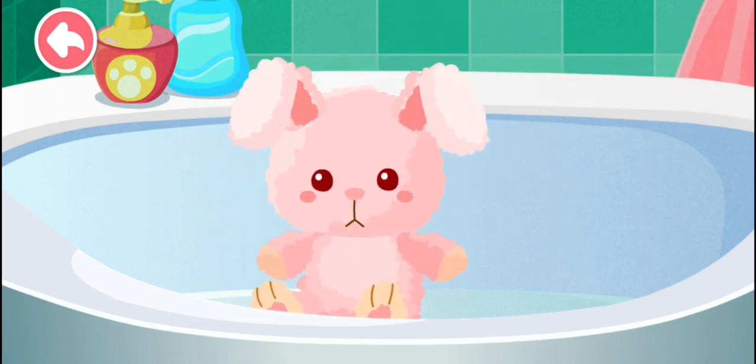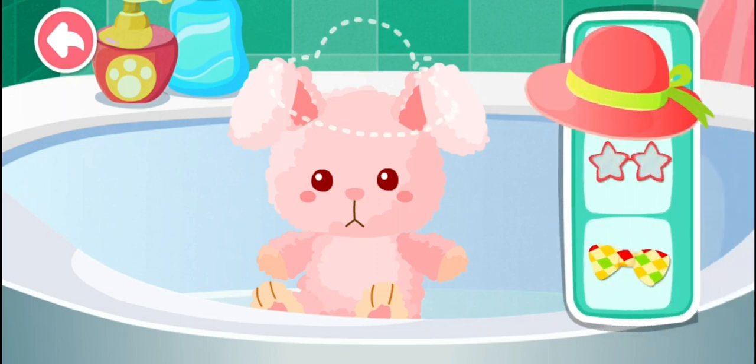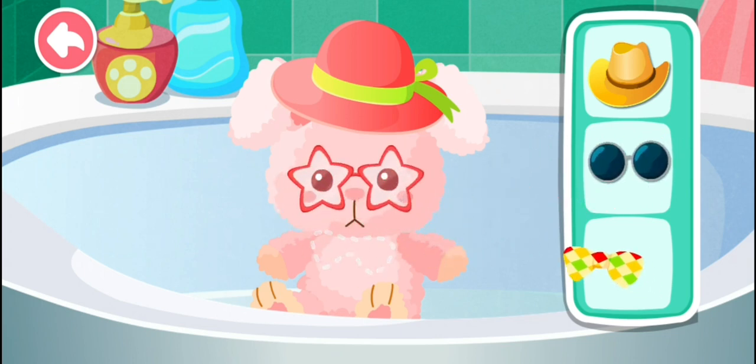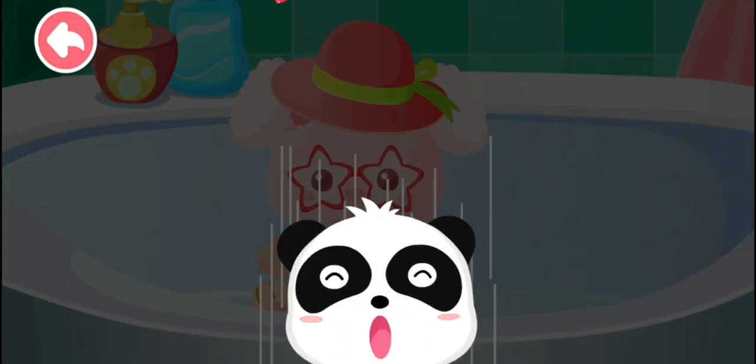She's clean. Dress her. Cap. Glasses. Booties. She's really cool!